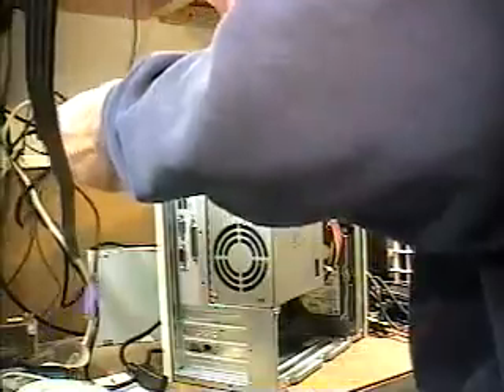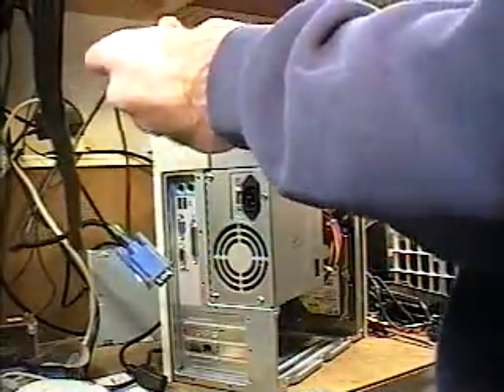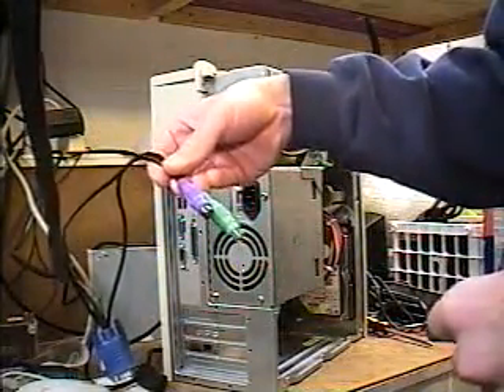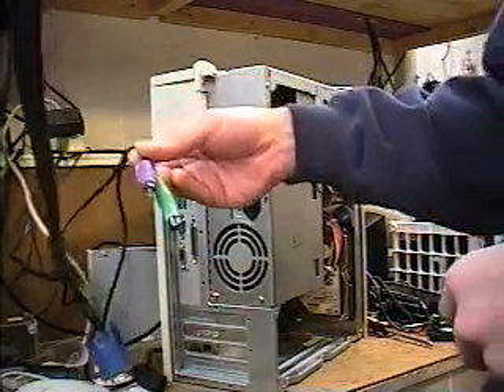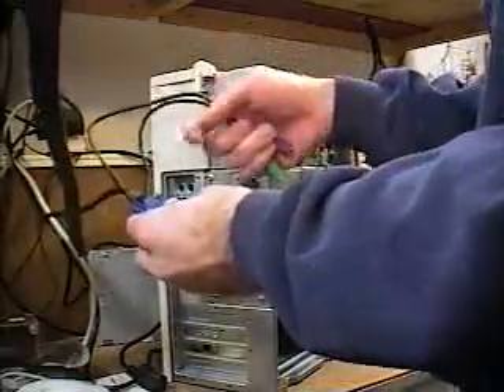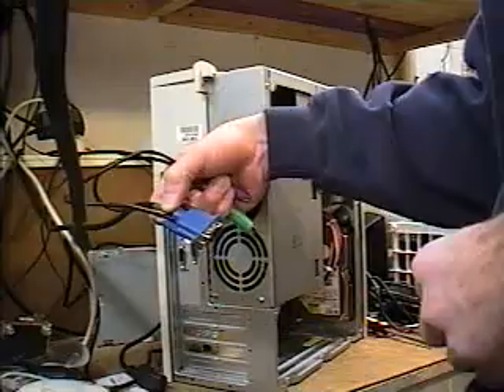The three primary connectors that you need to become familiar with are these two, which are the keyboard and the mouse. The keyboard is purple, the mouse is green, usually. And then this connector, which is the monitor connector.